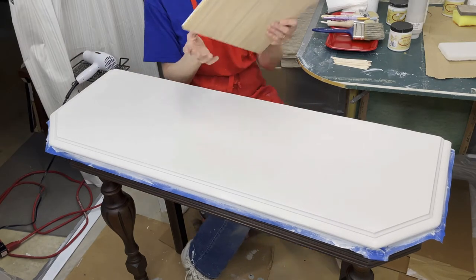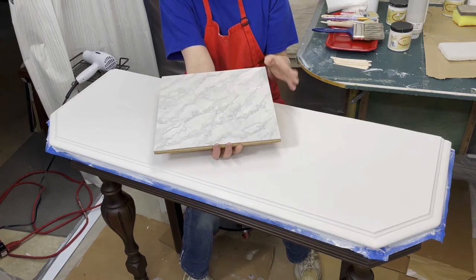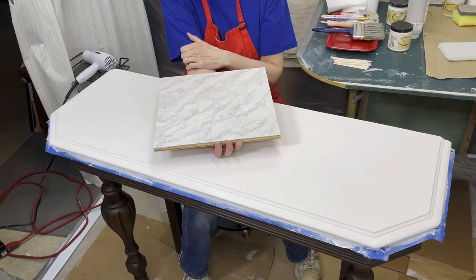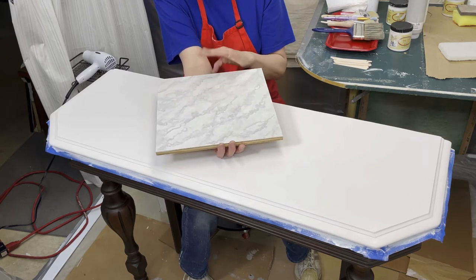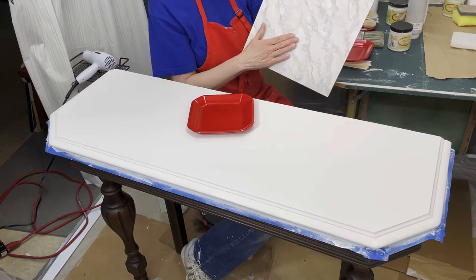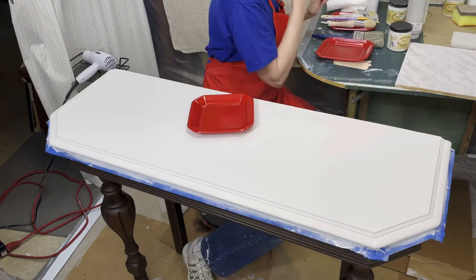I decided it might be a little too gray for what I want — I wanted it to be a little more white. I'll show you how I get around that. Always do a sample board first, and that'll help you not have to repaint your whole table again. Just a tip there.